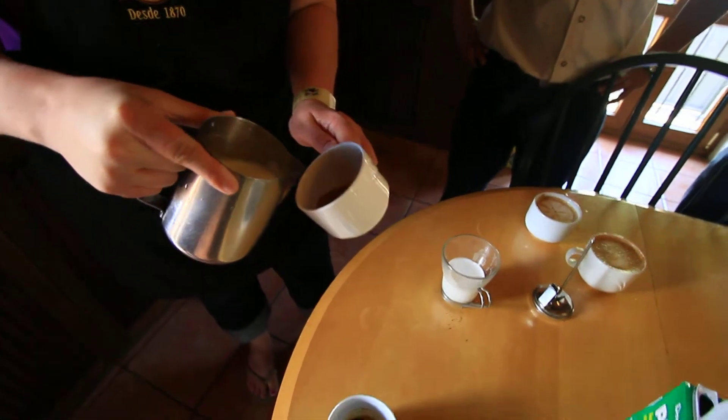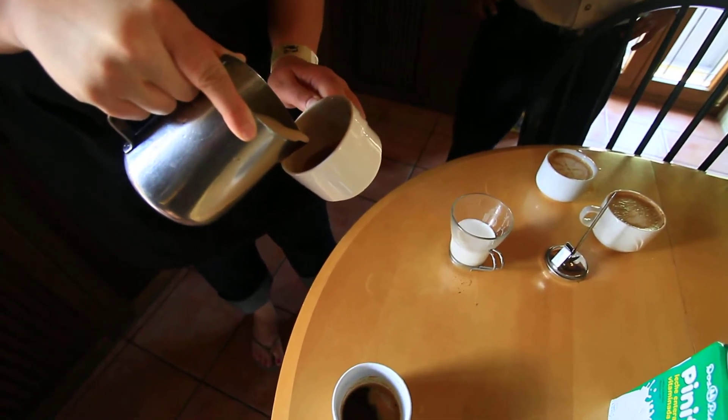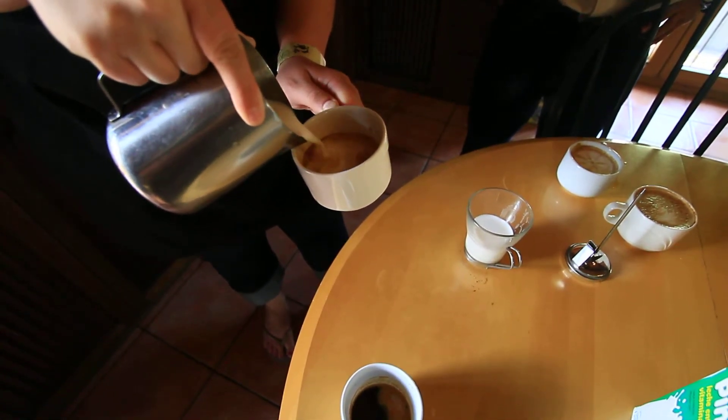Okay, so this tilts. Gire más la taza. Solo lo deje caer. Ahora mueva. Move it. Move it. Ya, que lo deje ya.